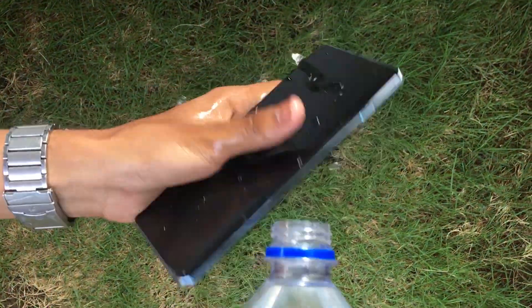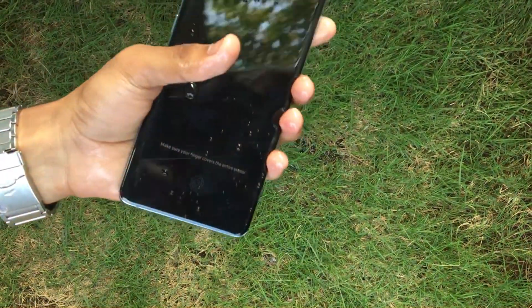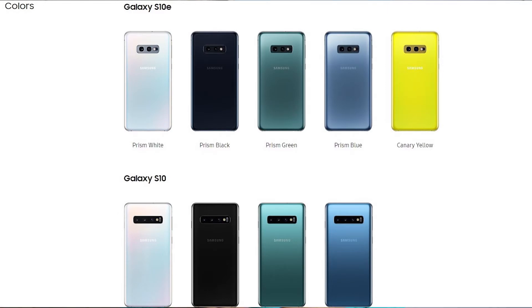While the S10e is missing more features — it has a 5.8-inch Full HD+ display, a single 1080p front camera, and a dual camera setup on the back with the normal lens and the ultra-wide. The telephoto is missing on the S10e. It also does not have an in-glass fingerprint sensor and instead has a capacitive fingerprint sensor on the power button on the side. The S10e has a 3100mAh battery — 1000mAh less than the S10 Plus — but with the smaller screen and fewer cameras, battery life should be okay. The S10 and S10e are available in glass back only. The S10e is available in 4 colour options: Prism White, Prism Black, Prism Green, and Prism Blue, while the S10 is available in those 4 colours plus 1 additional colour — Canary Yellow.